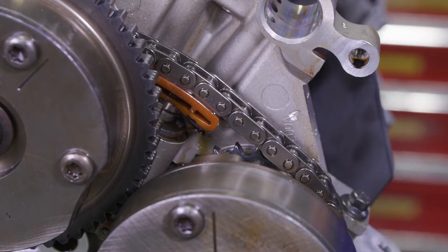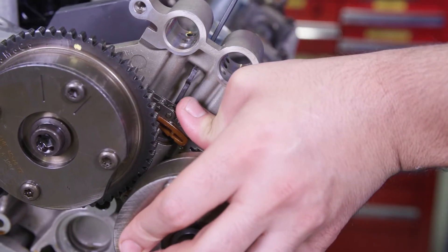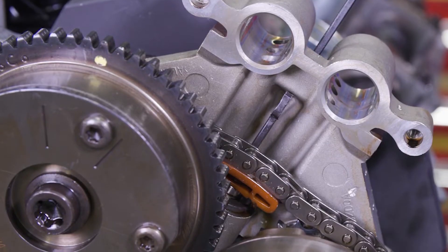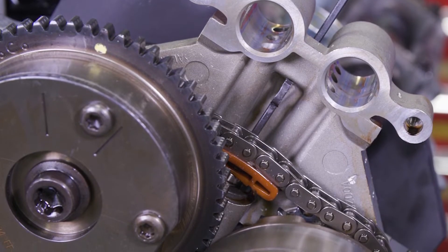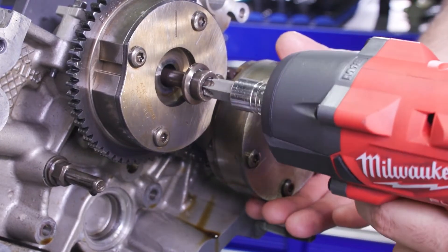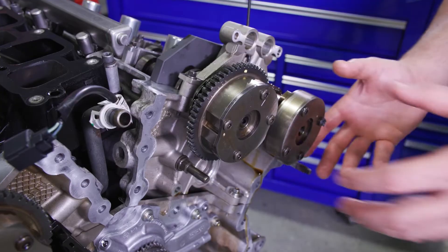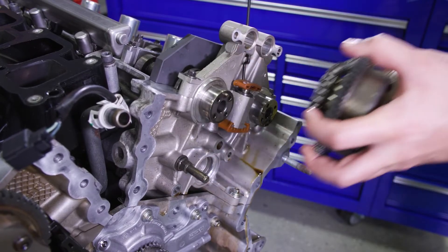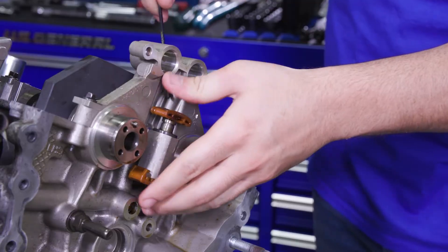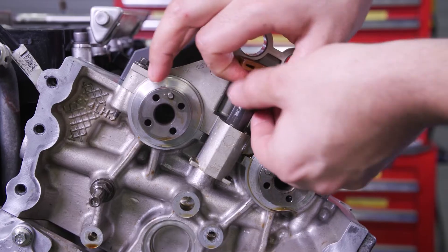Compress the left bank secondary timing chain tensioner with your hand. Insert the hold down tool in the hole on the rear of the tensioner guide and keep it against the mega cap to retain the tensioner in the collapsed position. Remove and discard the two left bank VCT assembly bolts — these are torque-to-yield bolts and must be replaced. Take off the two left bank VCT assemblies and the secondary timing chain. Remove the tool, then take off the tensioner lower contact pad and pull the tensioner up from the cylinder head.